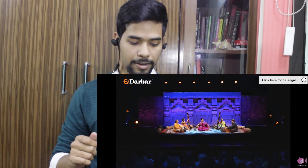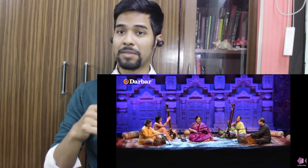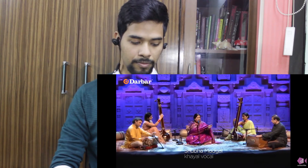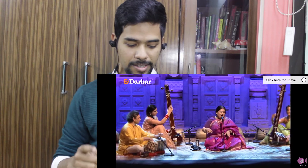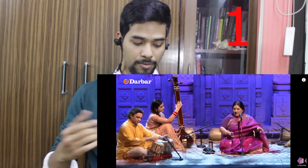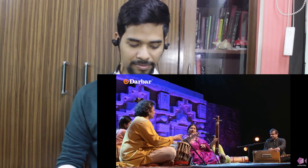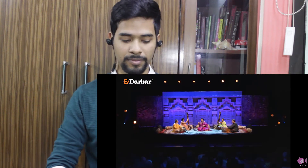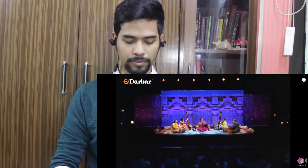Right off the bat, you can realize that the tempo of the rhythm cycle is slow. It's a 7-beat cycle, by the way. I'll count out the rhythm cycle for you: 1, 2, 3, 4, 5, 6, 7. That is how slow the Vilambit Lai can go.